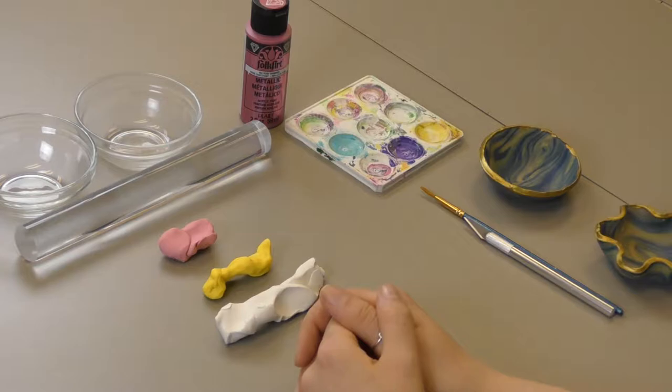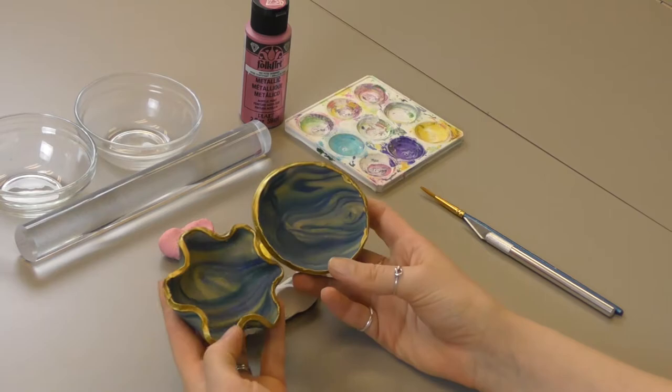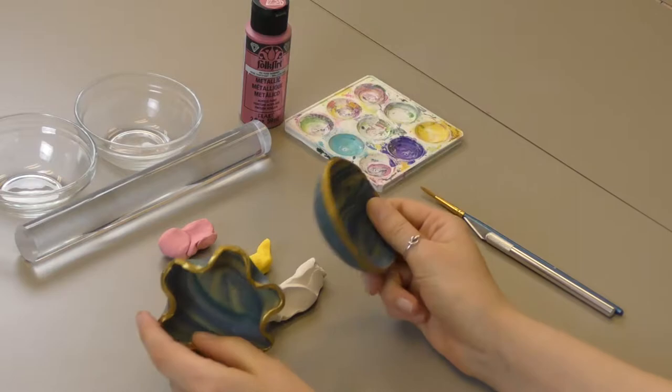Today's craft is called oven baked clay sculpting. We're gonna make little bowls like this — there's a pinch pot and a regular circle pot. You can put things like jewelry and trinkets in them, and they're a really nice DIY decor item which is pretty easy to make.